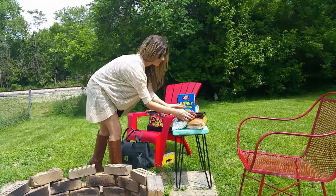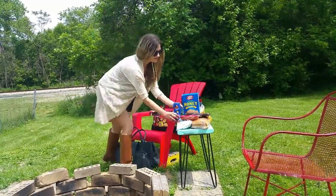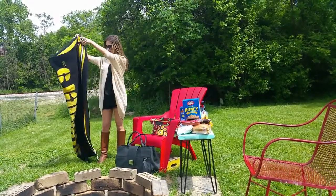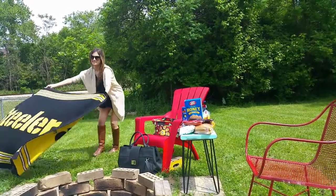You will be surprised at how much you can take with you. Perfect for shopping, overnight trips, picnics, and even the beach. You're going to love the Shopper Bag.